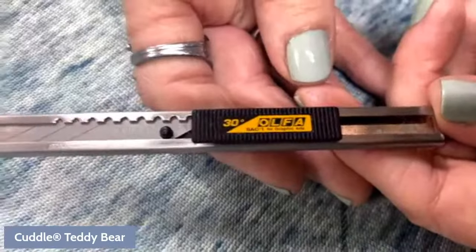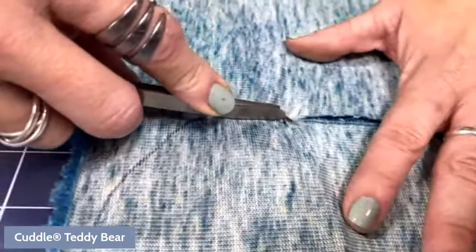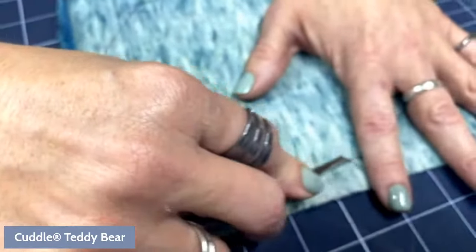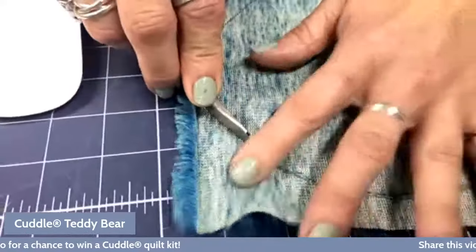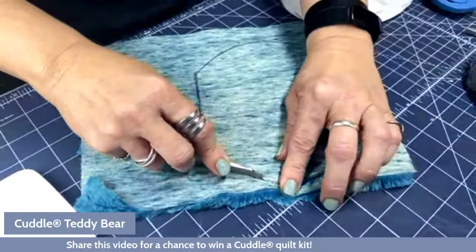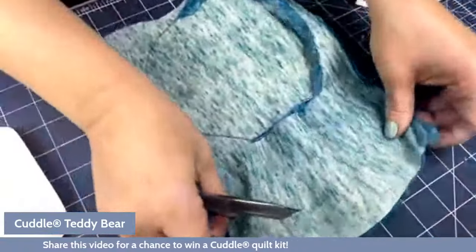The blade works great for straight lines or slight curves. I hold the fabric nice and taut and drag it right along. What this does is cut the backing fabric and leave most of the fibers on top, so I have much less mess to deal with. For the curves, it's a little harder — I can only do it a little bit at a time. If I didn't push hard enough in spots, I'll just go back and snip them.